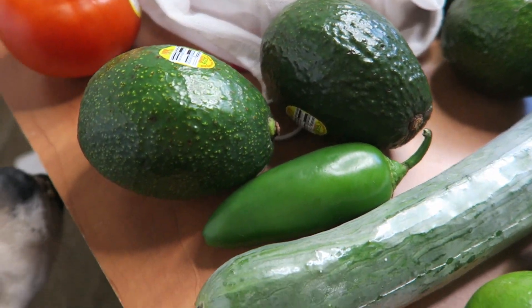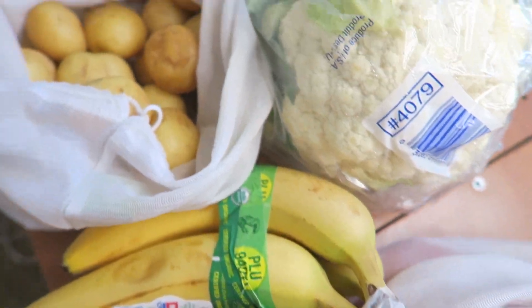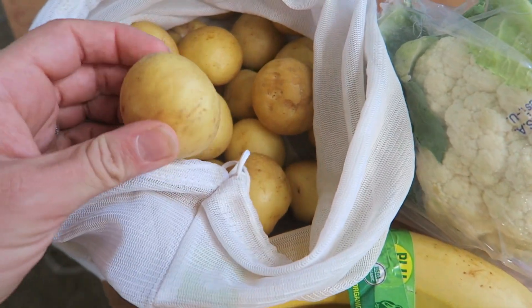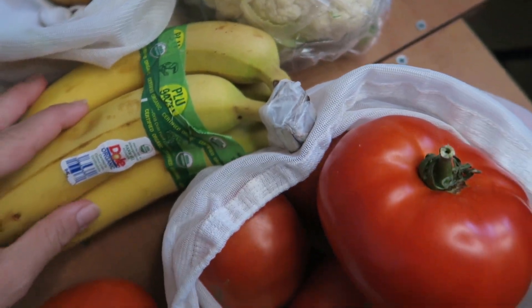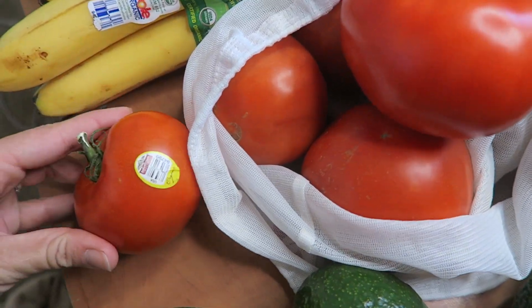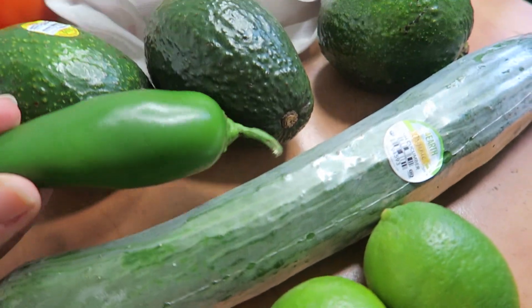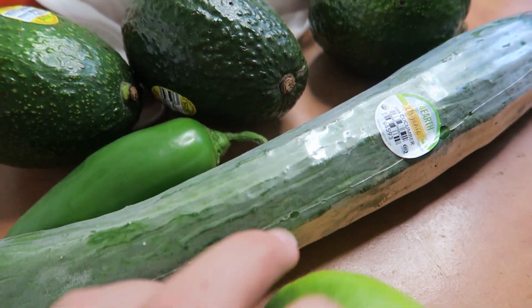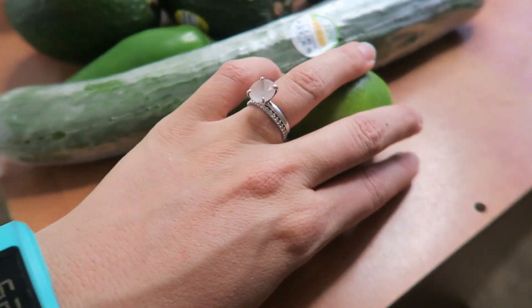I just walked up to the store and got some food, so I'll just do a little mini food haul. I got some baby gold potatoes, a cauliflower, four bananas, six tomatoes, four avocados, two jalapeños, a cucumber, and two limes.